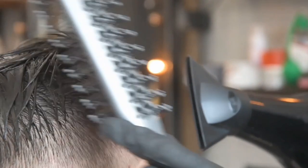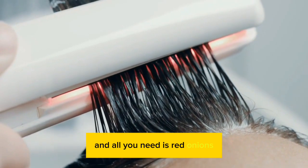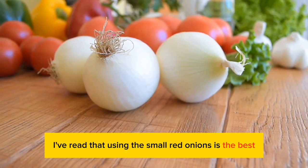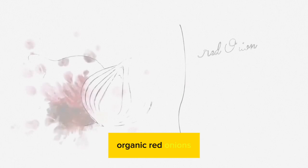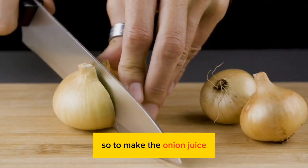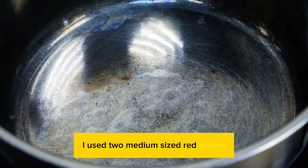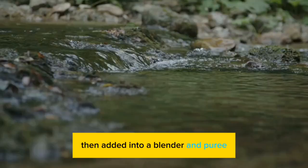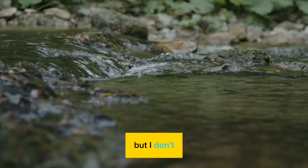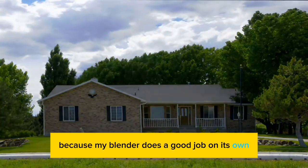This is a very inexpensive and effective hair treatment and all you need is red onions. I've read that using small red onions is the best, however those can be hard to find, so I just use the regular-sized organic red onions. To make the onion juice it's very simple — just chop up your onions. I used two medium-sized red onions or one large red onion, then add it into a blender and puree. Some people add water but I don't because my blender does a good job on its own.